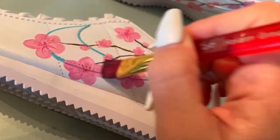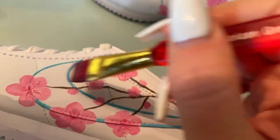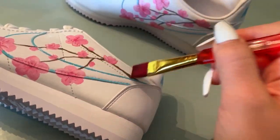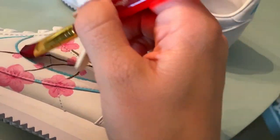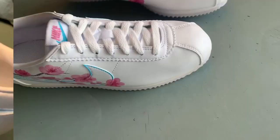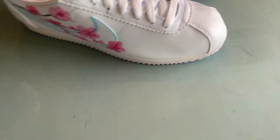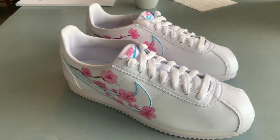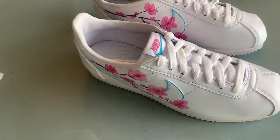For the final step I clear coated them and let them dry at least 24 hours before I shipped them out. Though it's not pictured in the video, I did prep them before painting them with Angelus leather prep. Those of you that paint sneakers know that you're supposed to prep them first — that just wasn't caught on camera.